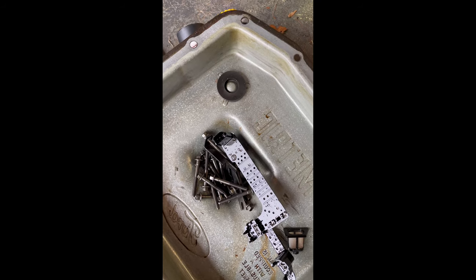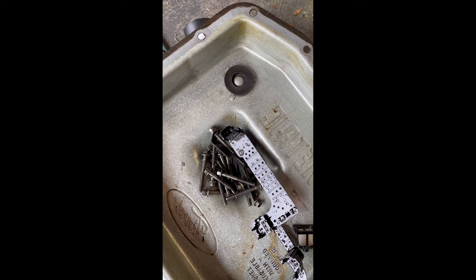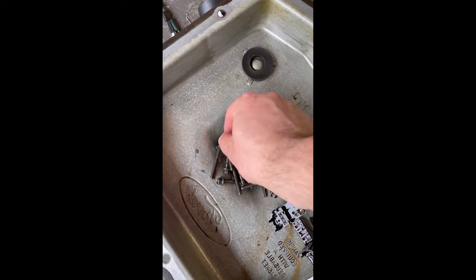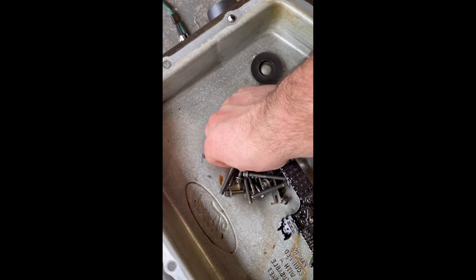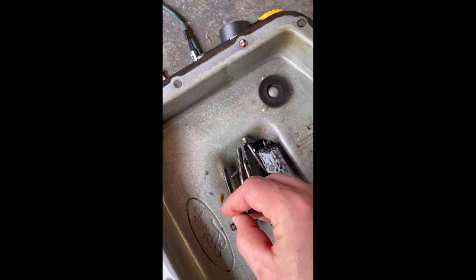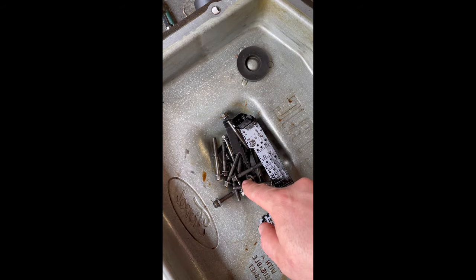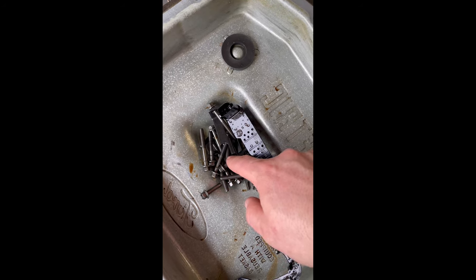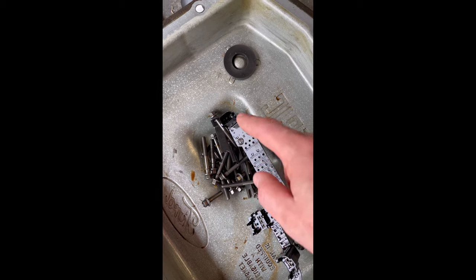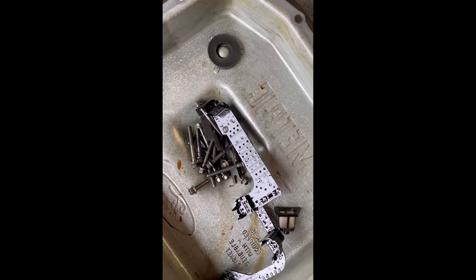Now that we've got the accumulator pistons done, we've got to reinstall the valve body. Here's your ribbon cable. Also, you have long and short bolts — I found online an image of how many long and short bolts you should have for the valve body to be reassembled and where they belong. I'll go ahead and post that picture now for you.